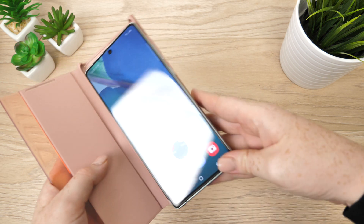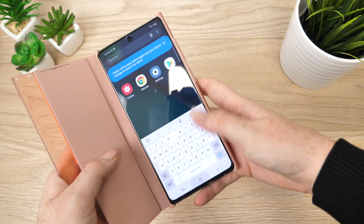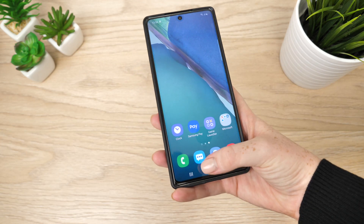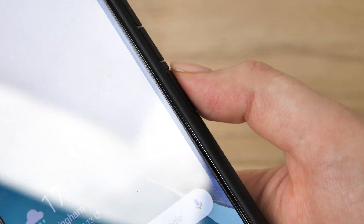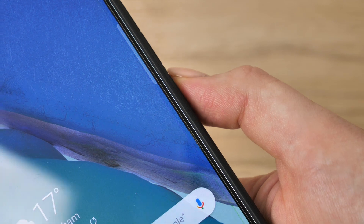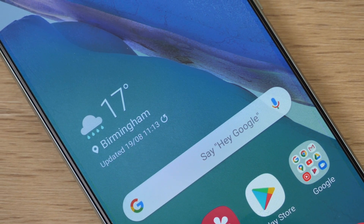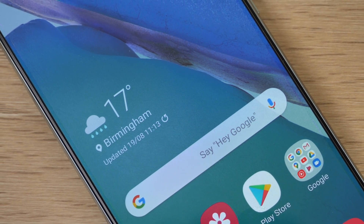After applying a variety of cases to the handset, I have found no issues with the screen protector attached, allowing the phone to receive all round protection no matter what the case is, meaning you are able to protect your phone using some of the best cases now available to the Note20 series. As a result of the materials used to construct this glass screen protector, if it were to become damaged it would crack instead of shatter, which makes it much safer when removing.